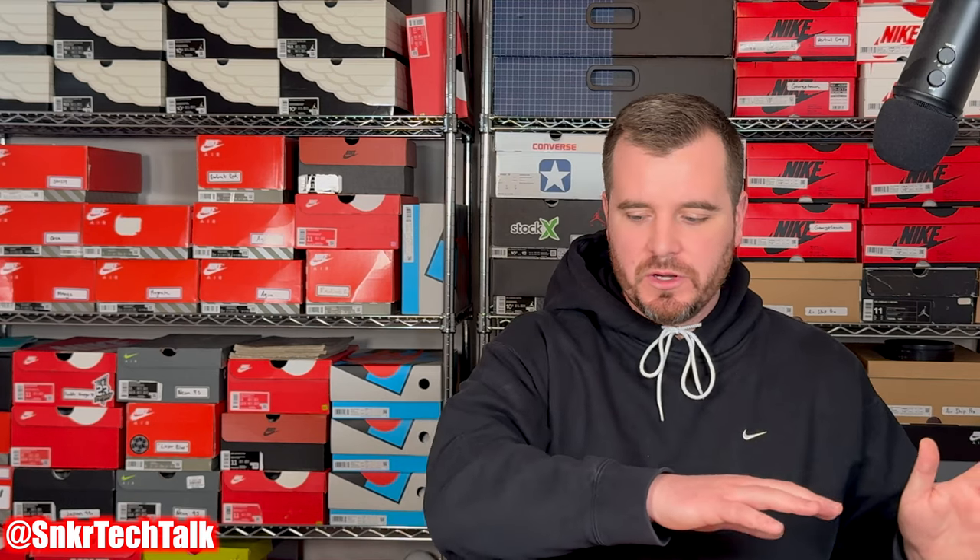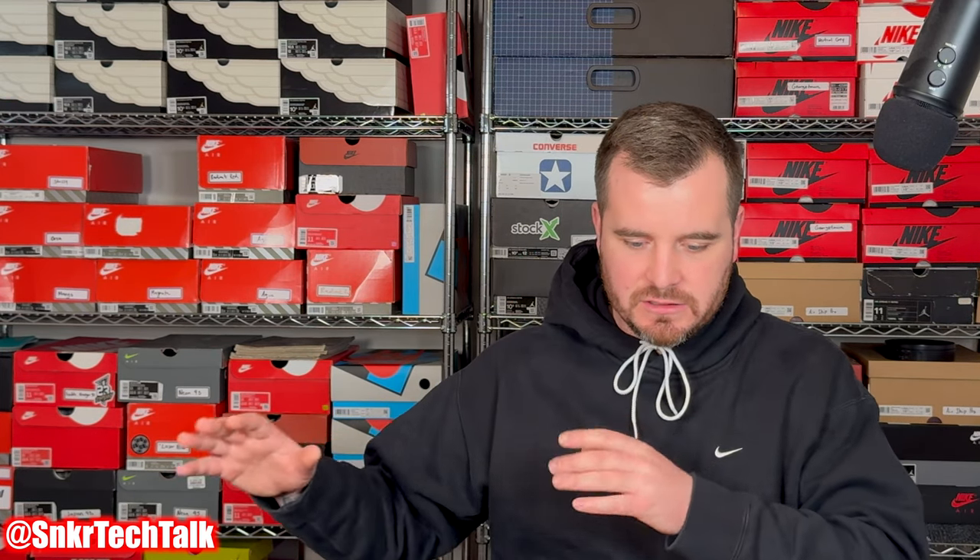Hey everyone, it's Steve from Sneaker Tech Talk back with another video. Today I want to cover all of the shoes I have from Serious Player Only — all of the models I have been playing in for about the last calendar year. So without further ado, let's check them out.